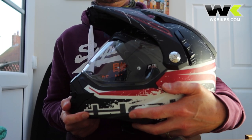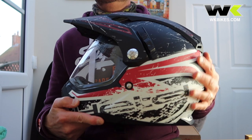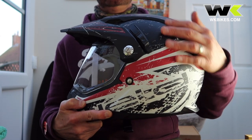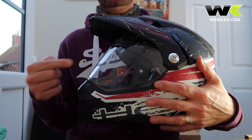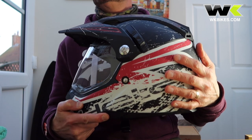Hello, we're going to talk to you today about caring for your helmet. It's essential that you keep the helmets clean, especially the visor — this part here. So let's talk about the outer shell first.